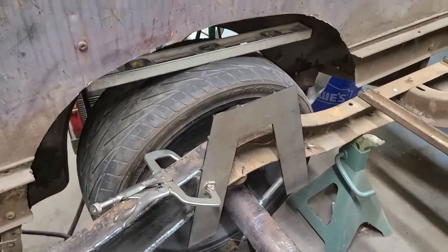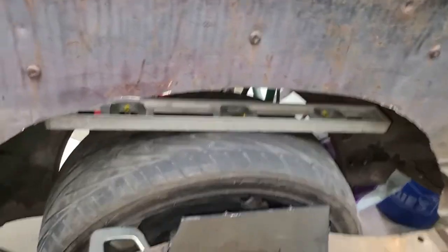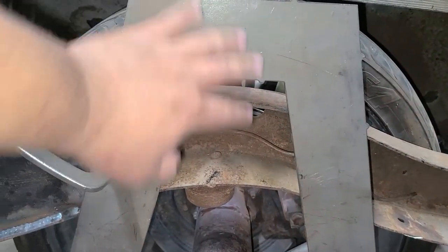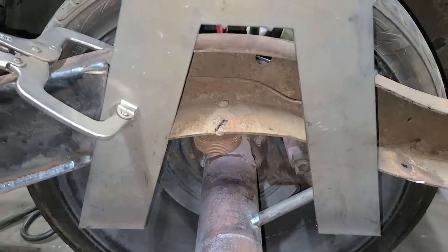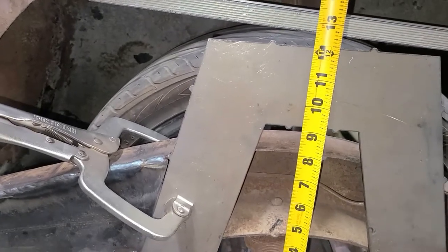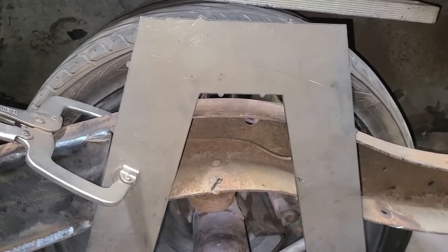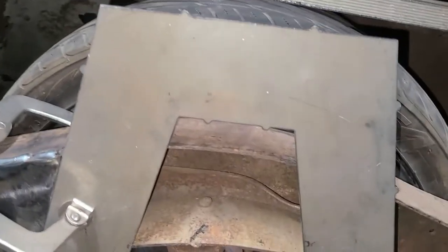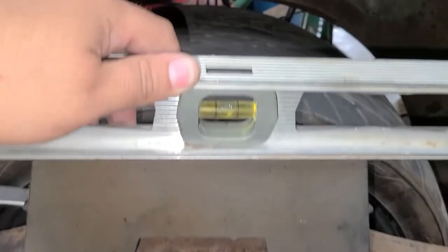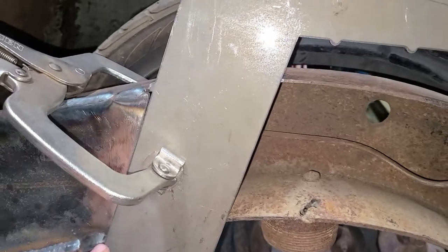Alright guys, welcome back. So I'm to the point now where I gotta do my C-notches. I think I'm going to go this height — from the top of the axle I'm pretty much at about nine inches. I think I'm going to go ahead. I already leveled it, so I'm level, you guys can see I'm level there.